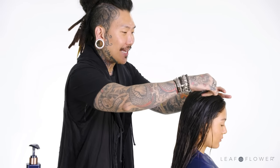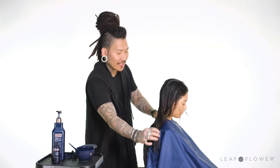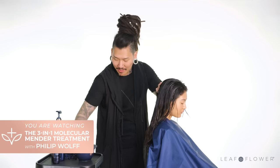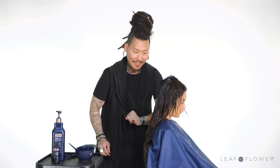As I take these sections and apply the product, I am going to be mainly concentrating on the most damaged parts of the hair. However, I will be applying everywhere so that she gets the full benefits from scalp to the very ends.